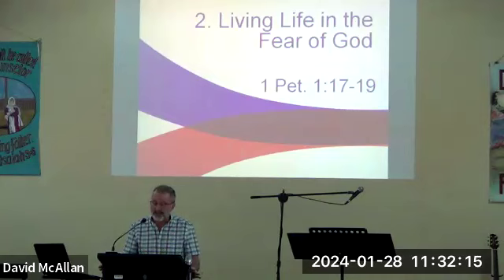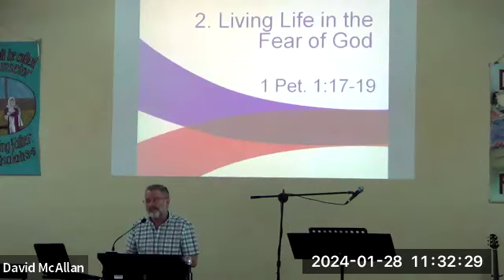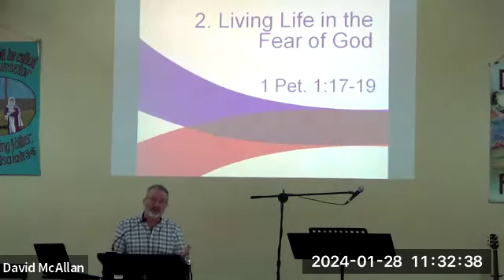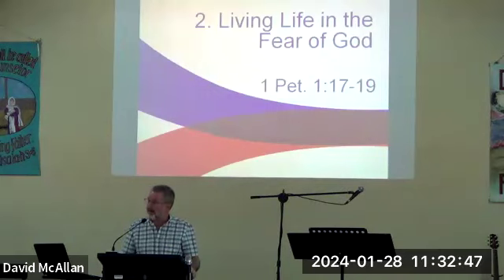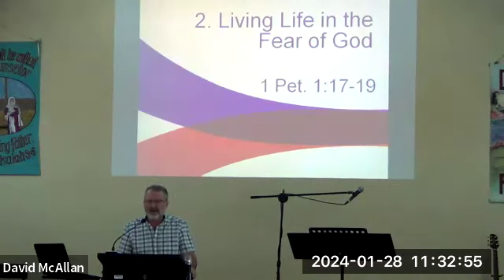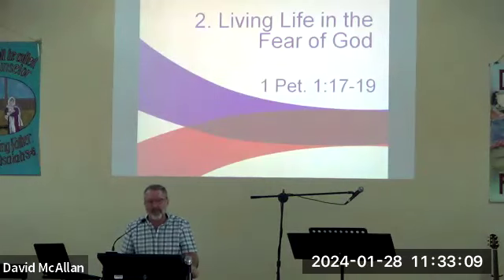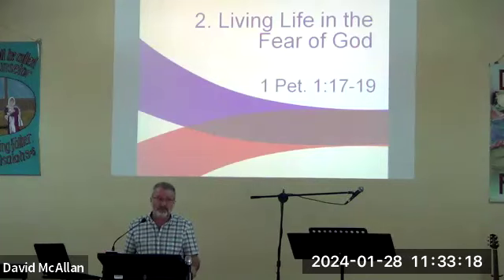Peter says to conduct yourselves in fear during your time of stay on earth. Does that sound strange? Why live in fear? Well, he's quite specific — demonstrate in how you live your understanding of the holiness of God, and that would invoke some fear. Fear may sound negative, just as pain is understood negatively. However pain can be positive — pain is an indicator that something's wrong and needs to be fixed. If you have an infection in your gum that really hurts, what if you never felt that pain? That infection would continue and you'd do nothing about it.